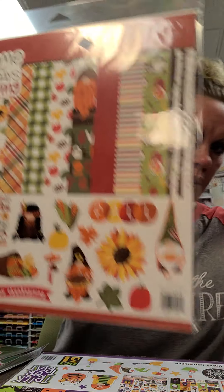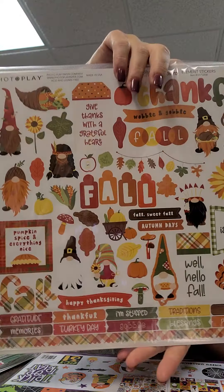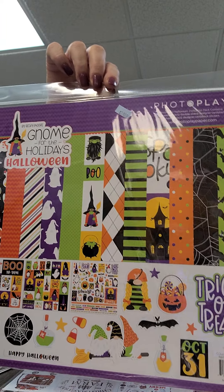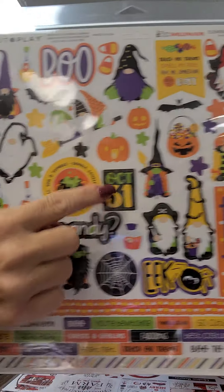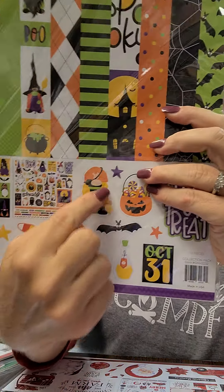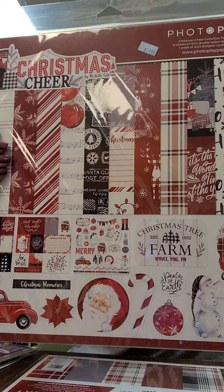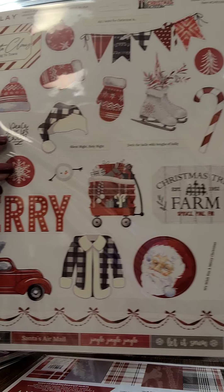Another Gnome for the Holidays is the Thanksgiving collection - again 12 great papers with a sticker sheet. We did get all papers and stickers individually, so if you just want certain papers or want extra papers with the kit, all of those are available. This is our first Halloween collection to arrive here at Scrap Mania - look at the cute little gnome witch, little wizard, and little pirate. So fun to make those gnomes into characters!